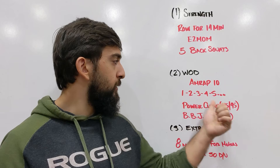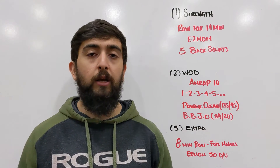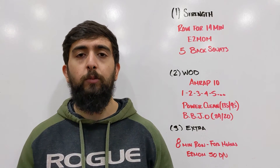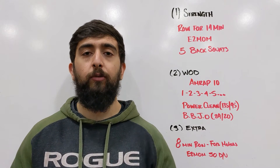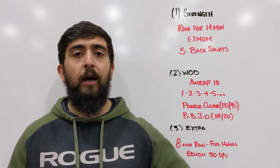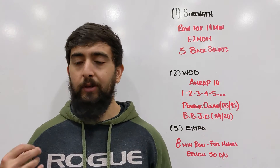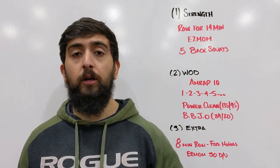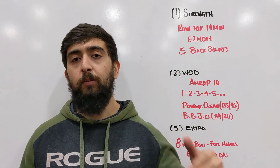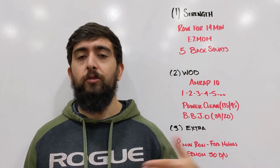We got an AMRAP 10 with an ascending rep scheme of power cleans at 135/95 and burpee box jump overs at 24 and 20. With the power cleans, if you're new to them, go from the hang position for today. If you're comfortable with your power cleans and can rep them out, then go from the floor. Choose the progression based on your skill level because we're going to keep a high intensity pace. I want you to choose a progression that feels like second nature so you're keeping that pace up and getting the stimulus out of the workout. Same idea with the burpee box jump overs — pick a progression where you can keep that pace up the entire time. If 24/20 is too high, go a little lower so you can keep that pace up more.